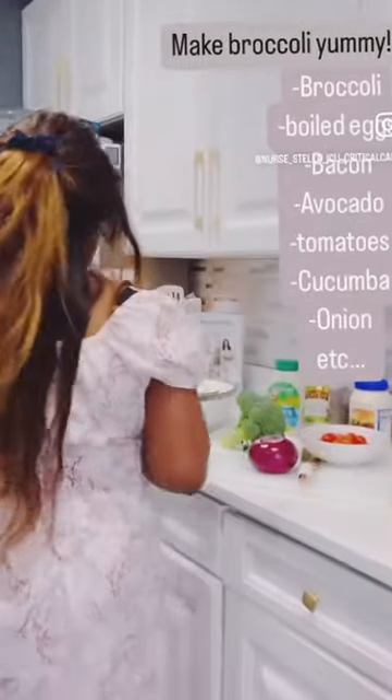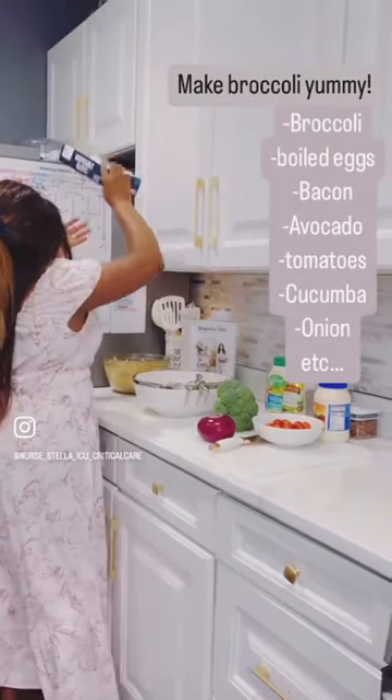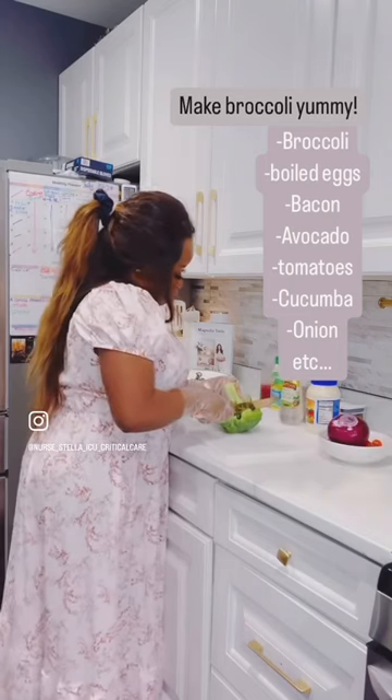Have you all noticed that a lot of people do not like to eat broccoli, especially when it is being cooked? In my home, my husband will not even want to eat broccoli, and even my kids will not even want to eat broccoli.